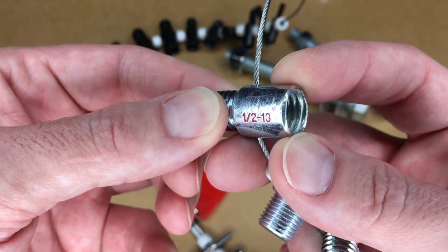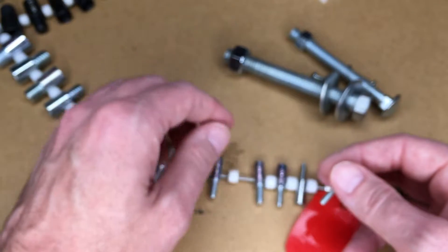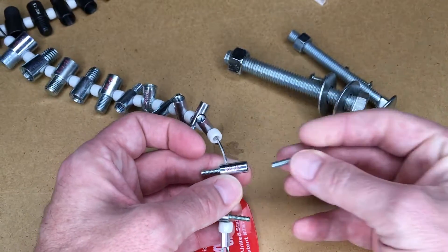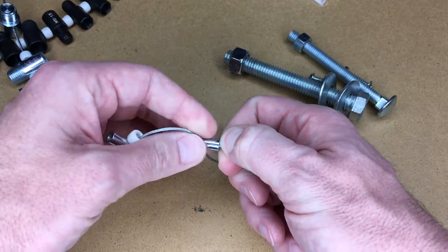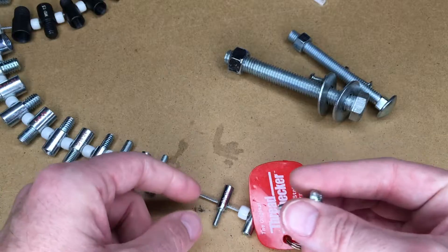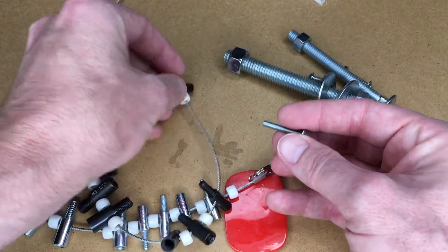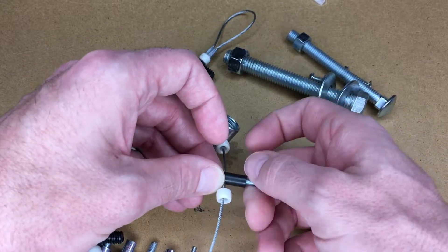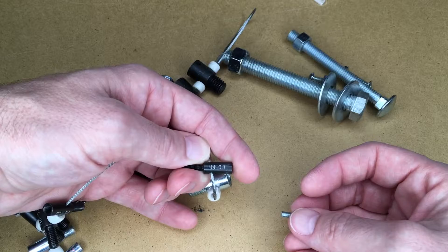I wasn't sure if this screwed in there. Let's see how far it goes in. That did not screw in very far. One thing you'll find is if things are close, you can force it, but that's not a good idea. Let's check and see if this is metric. And there we go, that's our answer — it is metric. So you have to be careful, you don't want to force anything. That is an M4.7.